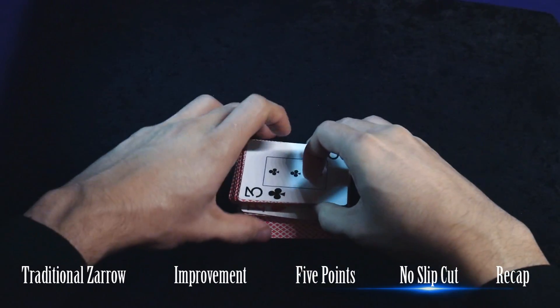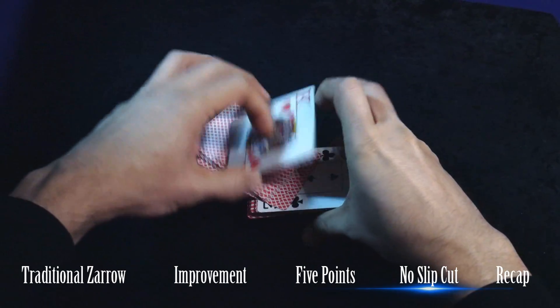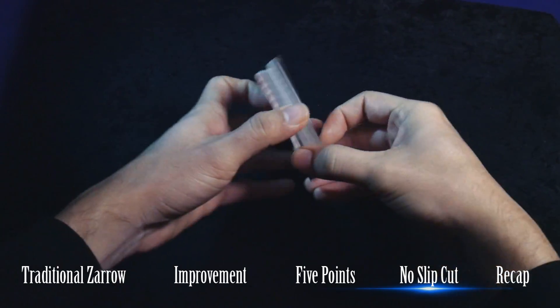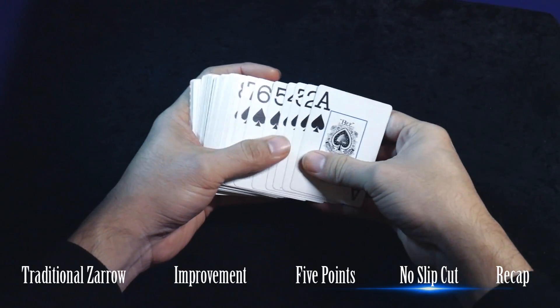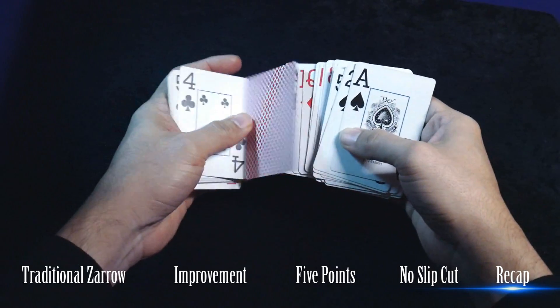Or do two cuts just to bring the bottom half back to the top. The whole deck should be in the exact same sequence.